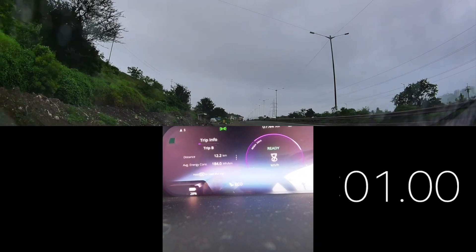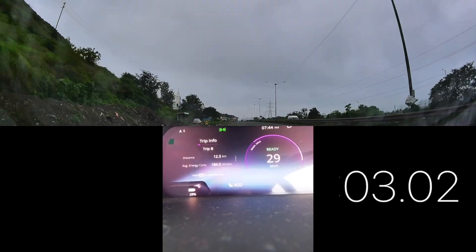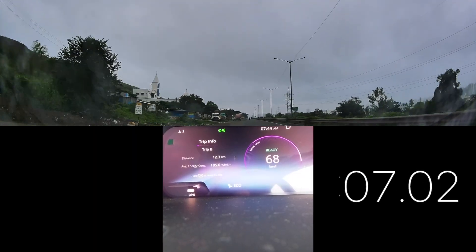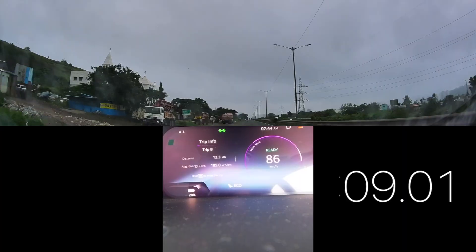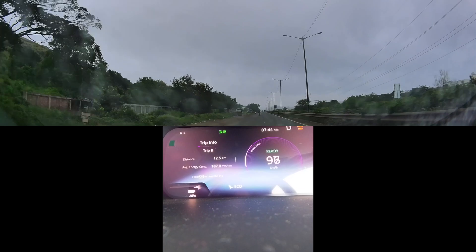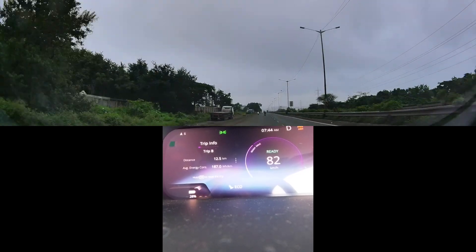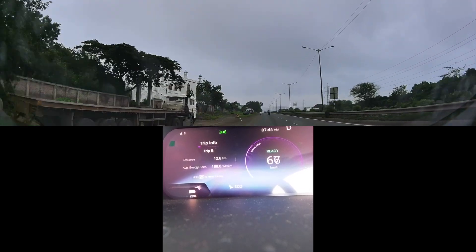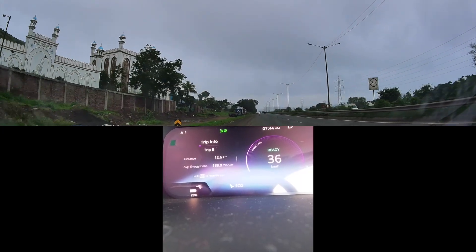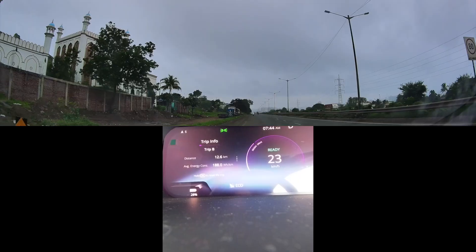Let's see — no traction control this time. The roads are cleaner on this side. Let's see what we're achieving in eco mode. Okay, it's around 10.48 seconds, which is good — better than what we got in the previous eco run. That's at least a second faster than before.